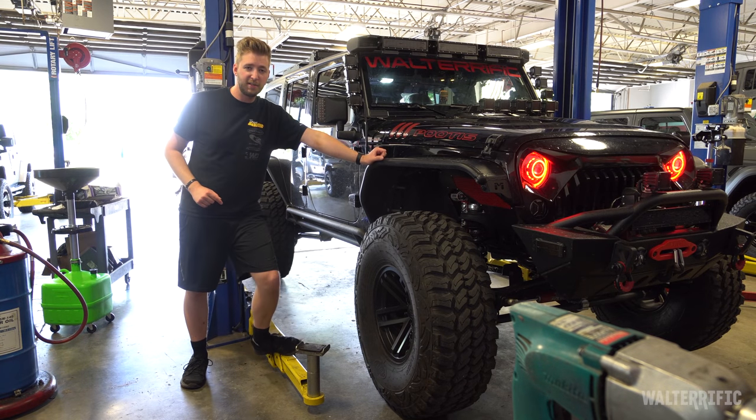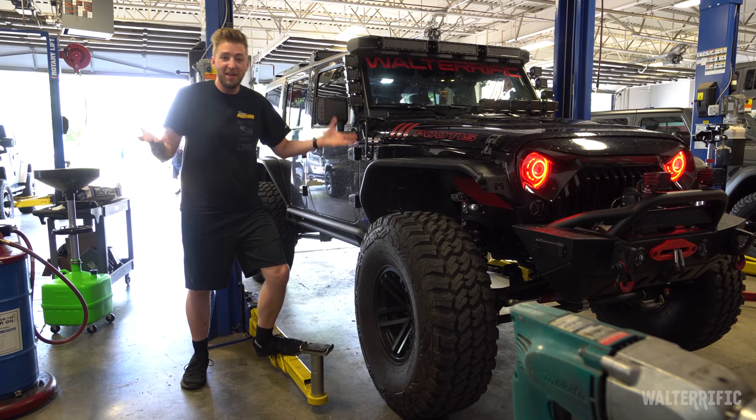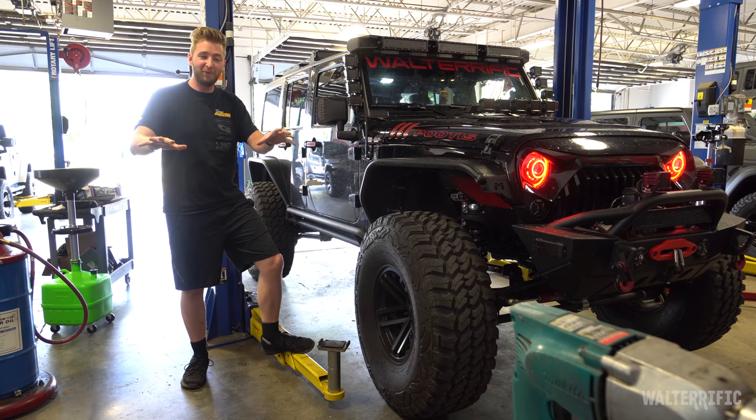I've had this TeraFlex CT6 for about a month now, and the first thing I realized aside from the crazy power of being way up high is the lack of power going forward — meaning braking.